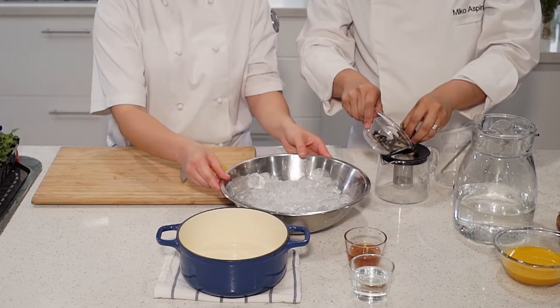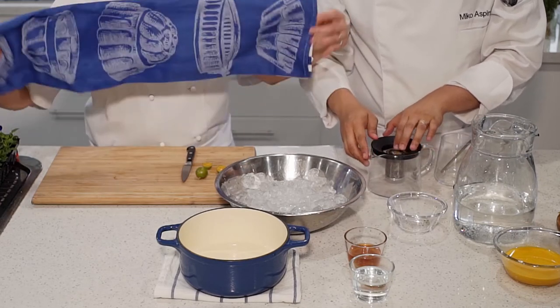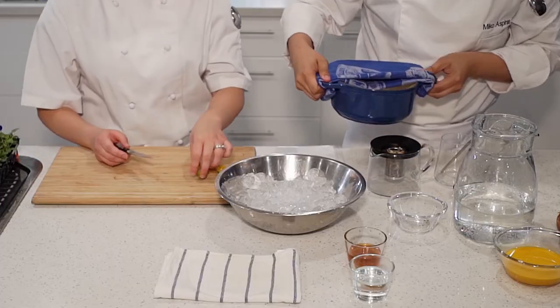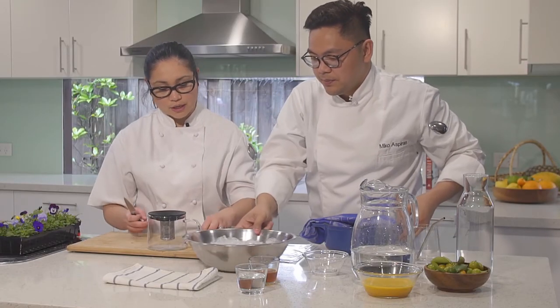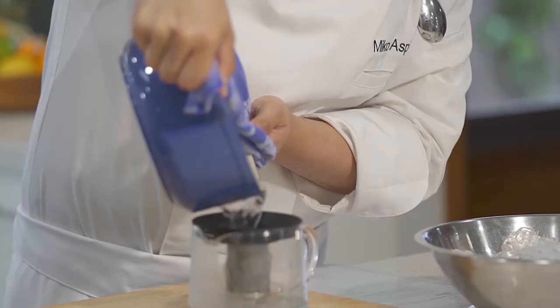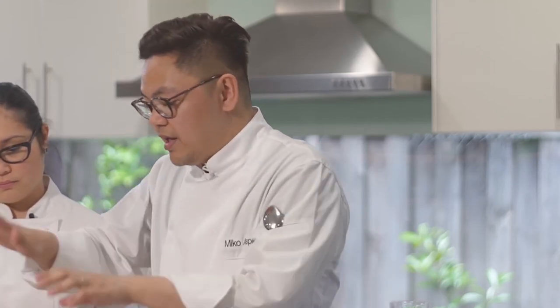First, put the tea leaves in a tea strainer inside a teapot — they're fragile, so just pack them in there. Slowly pour in the hot water to fill the pot. It changed color straight away! We're going to steep this for around 45 minutes. Set that aside and prepare the rest of the ingredients. While the tea steeps, we're preparing the jar — using a 750 ml jar — adding some fresh calamansi for garnish and presentation: squeeze in a little and drop it inside. That will add color, visual interest, and a professional look.